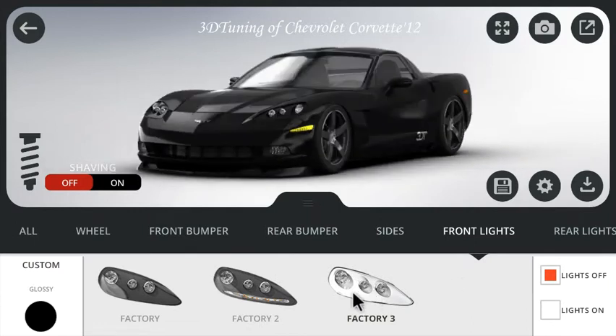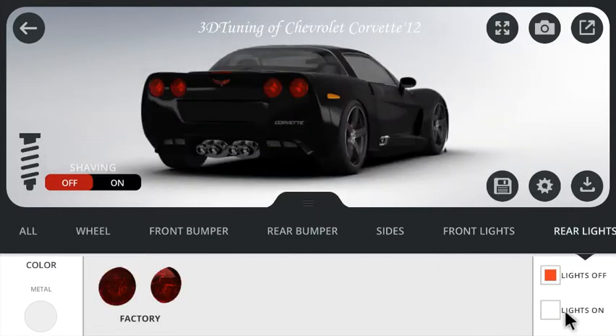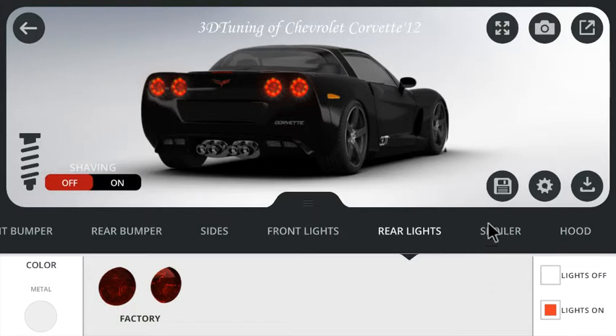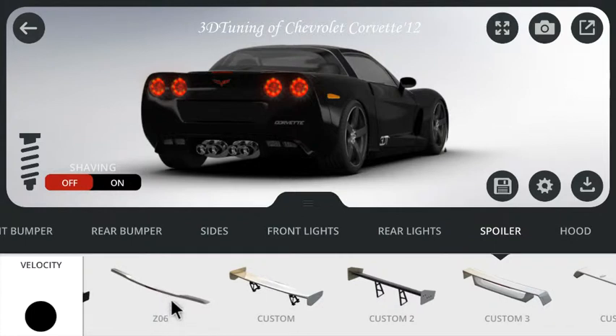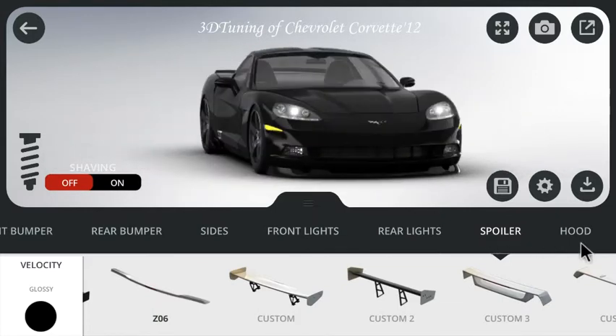Front lights — I can turn them on. I like factory too. I can still turn them on. Cool. Rear lights — I only have those, but I can turn them on, which makes them that much better. Spoiler — I think, what's Z06? It must be a default spoiler because that's the name of the car. I like that. I don't like those big, enormous spoilers.